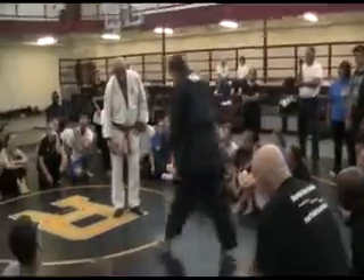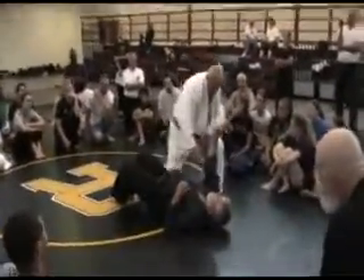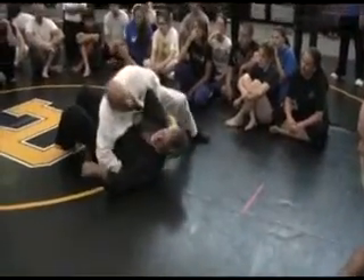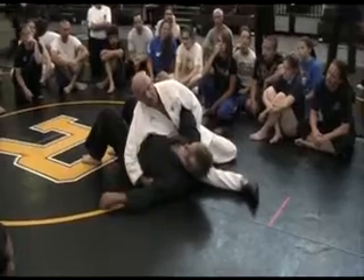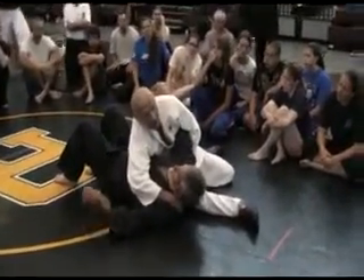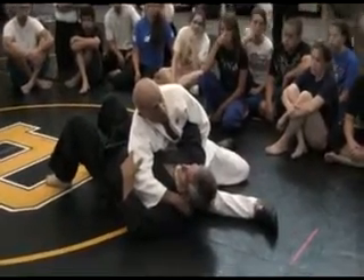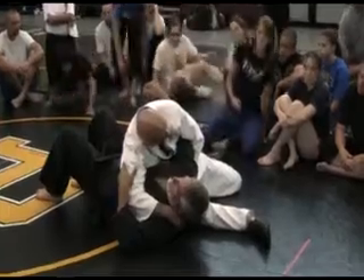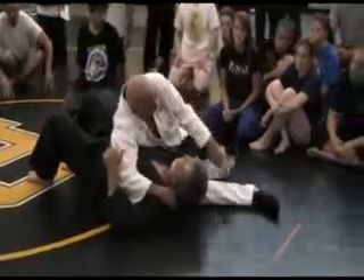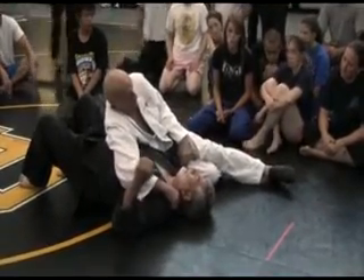In judo, the core of judo mat work is this. This is called scarf holding, and that's the first thing anybody in judo learns from mat work. And then they struggle and struggle. They try and grab the back, get it here, hook it over, and then hook it there.